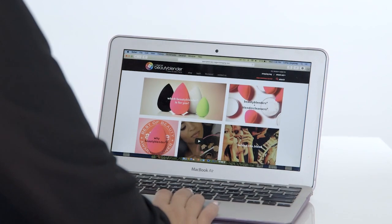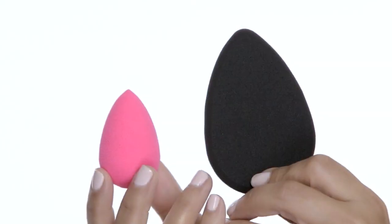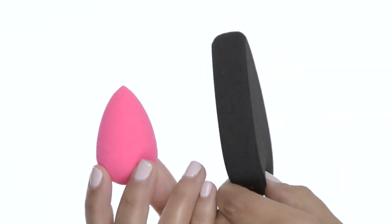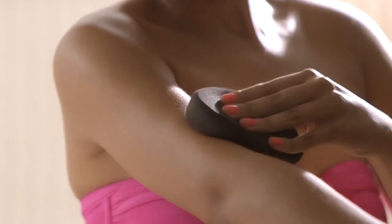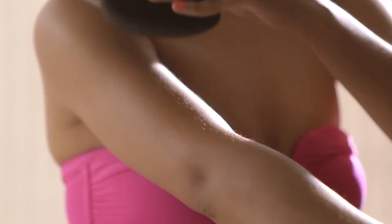I created Body Blender out of a need, like Beauty Blender. Beauty Blender's material was so unique and so special for flawless makeup application. It was just so natural to now create a body tool that gives you that same flawless finish.